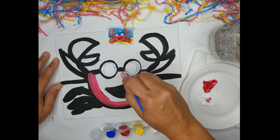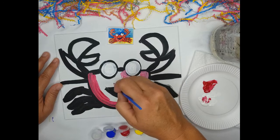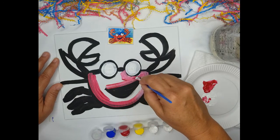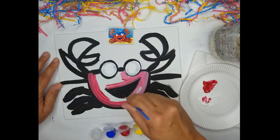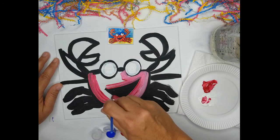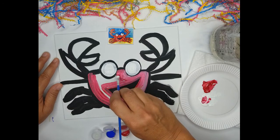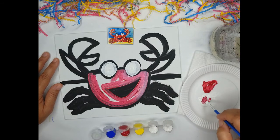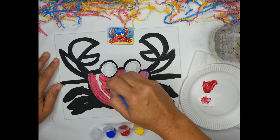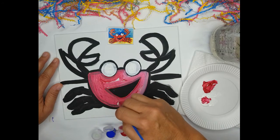Now I want to come in really close to the eyes without losing the black line, using red and white, and I'm going to cover over his mouth. I'm coming up and over and now the bottom of his jaw, all the way around. Getting close to the white but not covering the black line, and I'm just going to fill in the rest of the crab.